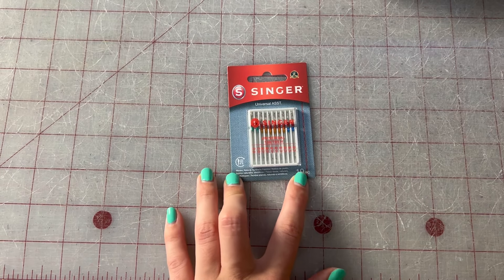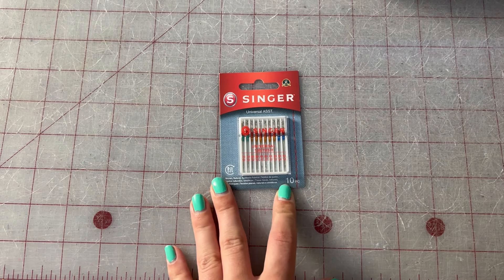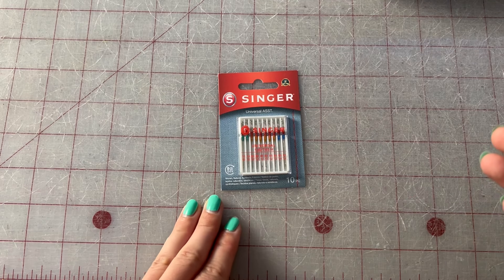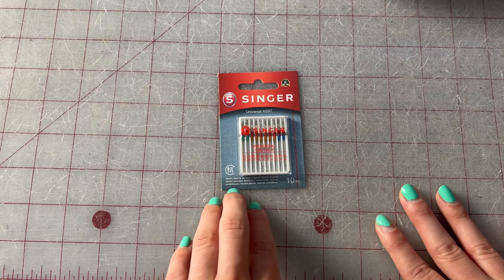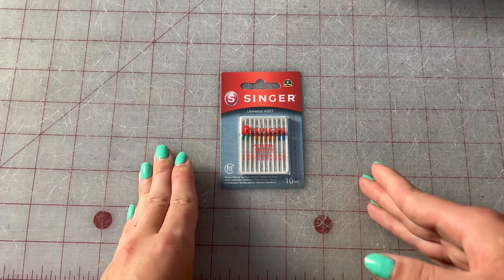With needles, if you're unsure which one you need, you can always look up what needle to use for the fabric you're working with. But if you want to give a general guess: go lower number for thinner fabric, higher number for thicker. Thank you guys so much for watching! Stay tuned for my next video, where I'll get into some of the basic stitches that you need to know and how you can use them.